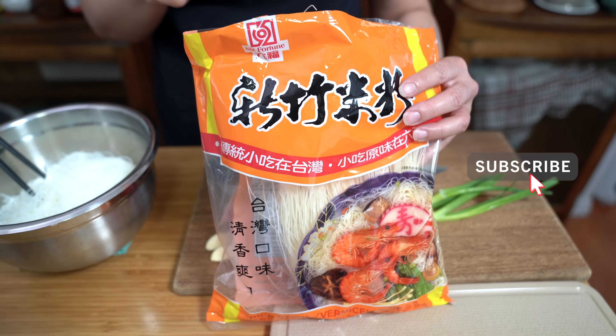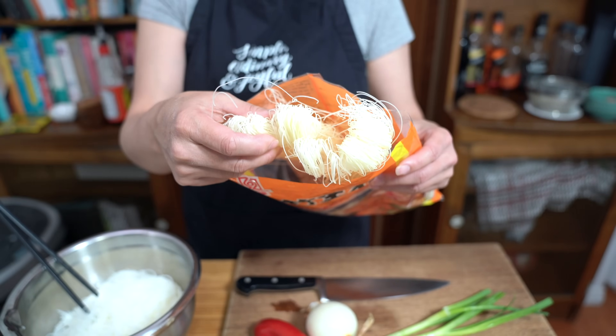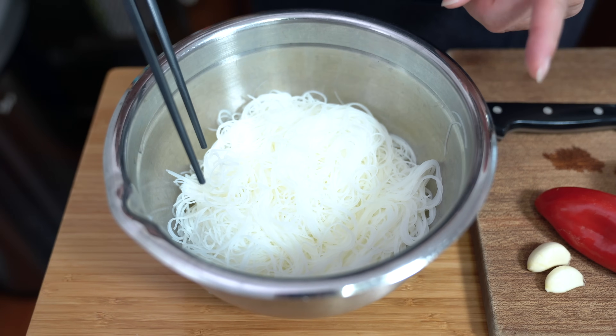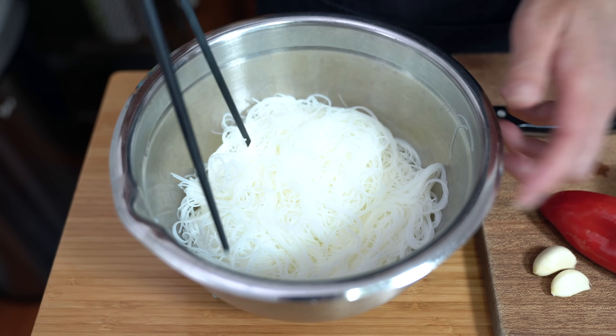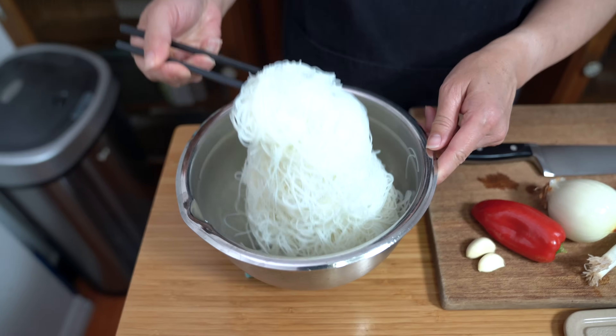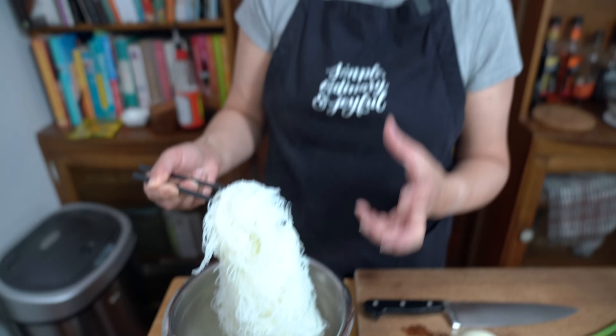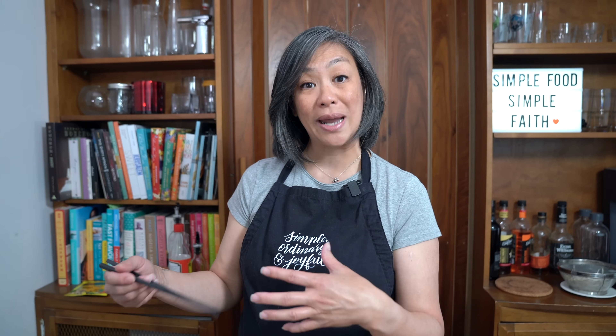I'm using these very thin rice vermicelli noodles today — when you buy them, they're dried. Every package of rice noodles has its own instructions on how to prepare for fried noodles, so just follow the instructions on the package you purchase. I used five ounces, which is about half the package, and this is how much noodles you get — it's a lot. I let it drain and we want it to be dry but still moist when we cook it. Once finished preparing, put a wet towel over top to keep the moisture in the noodles.